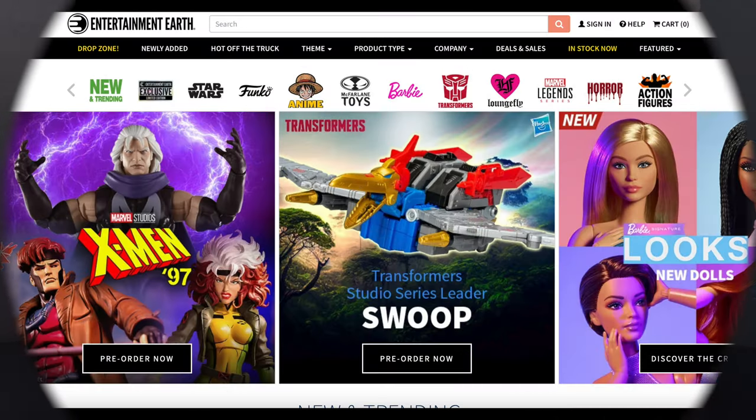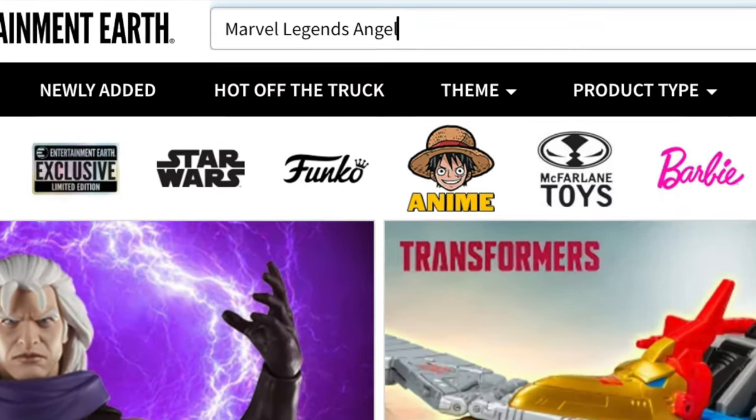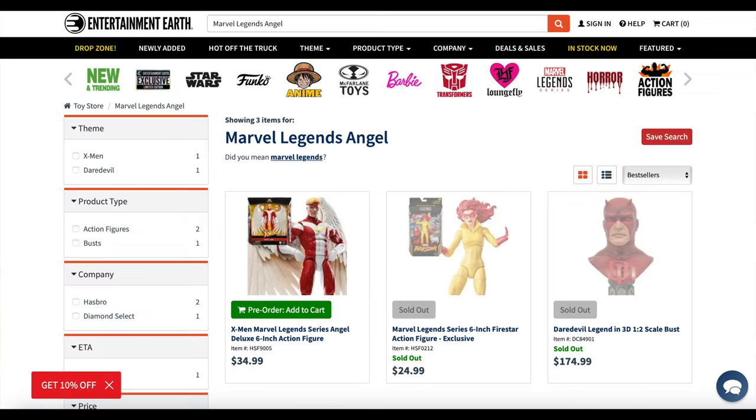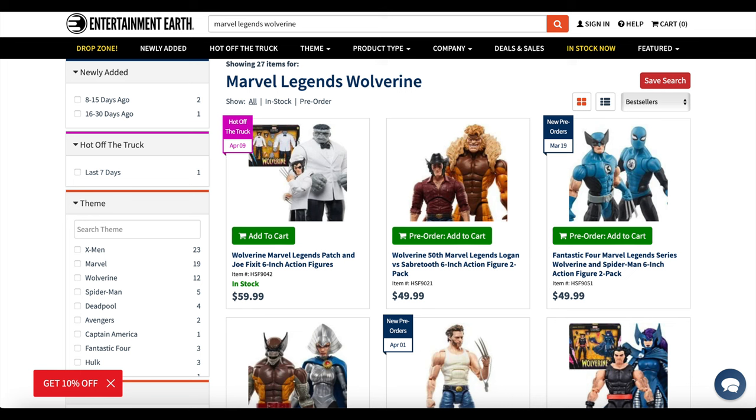For those of you still with us, I'm going to do my quick Entertainment Earth spiel. Thank you very much for giving it a listen. If you liked what you saw in this video for the Marvel Legends Angel, simply type that up in their search bar and like some kind of magic — little X-Men joke — he will pop up. As of this video he says pre-order, but I did the same thing, ordered him, and he actually shipped the next day.